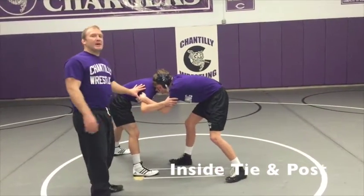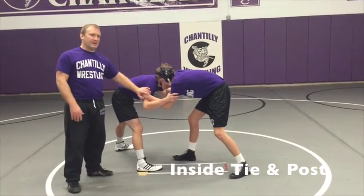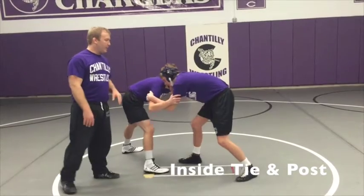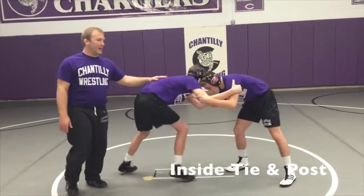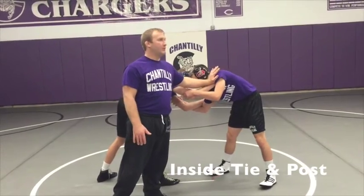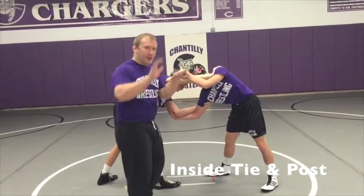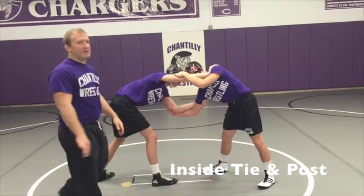Man A has a double inside tie once again. He's going to keep one hand on the inside tie and rotate 180. His right hand is going to rotate to a post on the shoulder, where with the post he pushes, and with the inside tie he pulls. So it's like a hook and a post, and he's able to rotate his opponent.